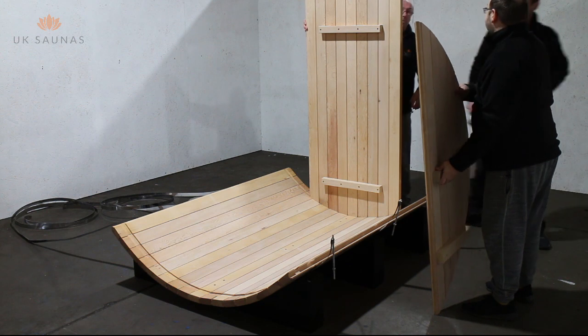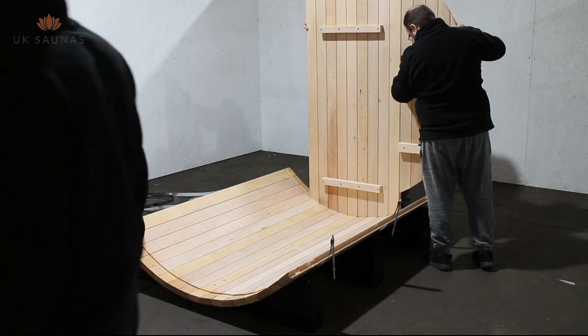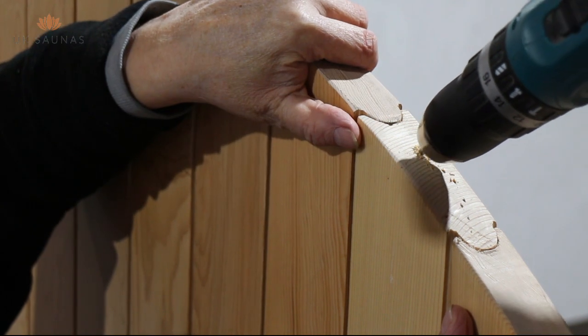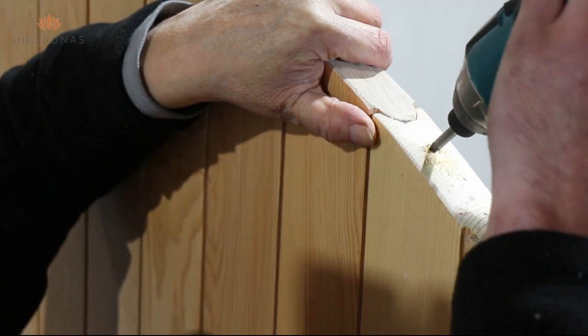To do this, place the middle section into the rebate that's already cut into the barrel slats. Have someone hold this in place for you and then attach the sides and drill and screw at the top as shown in the video.